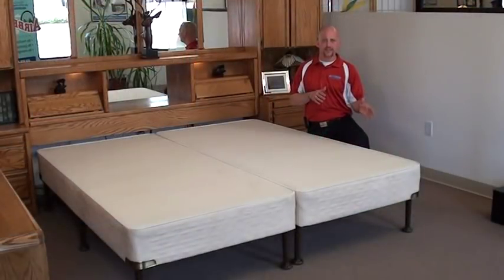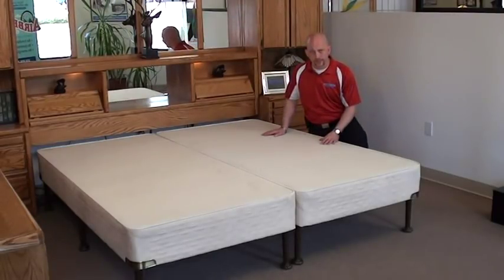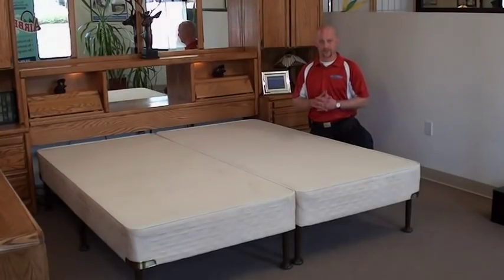In our setup example today you'll see that we're using the VersaLegs and the wood solid state foundation designed to go with the Perfection Top Sleep System. Just ensure that you have at least nine basic points of contact with the floor to ensure the safest sleep system possible.